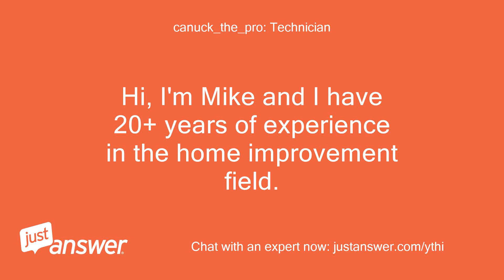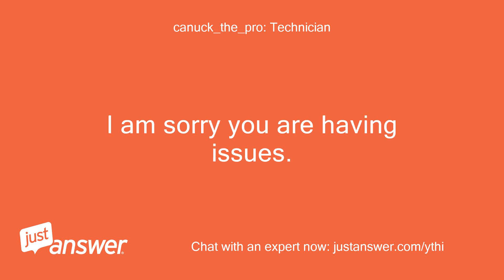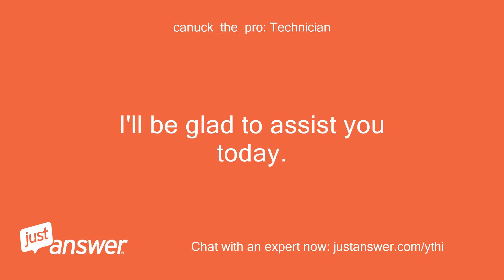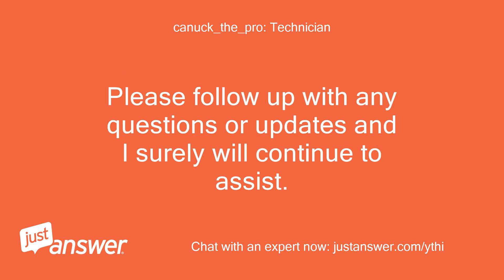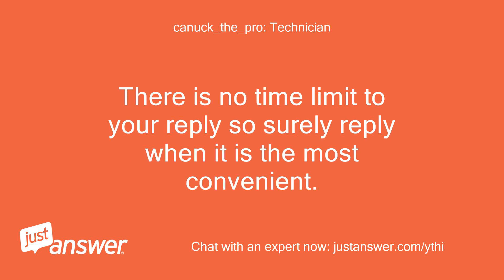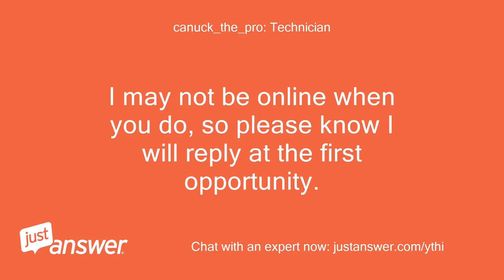Hi, I'm Mike and I have 20 plus years of experience in the home improvement field. I am sorry you are having issues — I'll be glad to assist you today. I know you have been waiting for a while for a reply, so I will provide an answer now in case it will help immediately. Please follow up with any questions or updates and I will continue to assist. There is no time limit to your reply, so reply when it is most convenient. I may not be online when you do, so please know I will reply at the first opportunity.